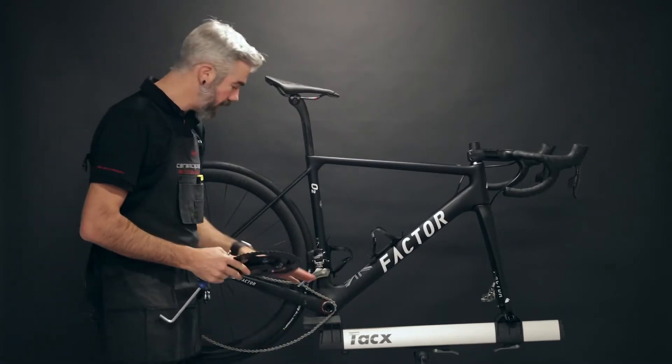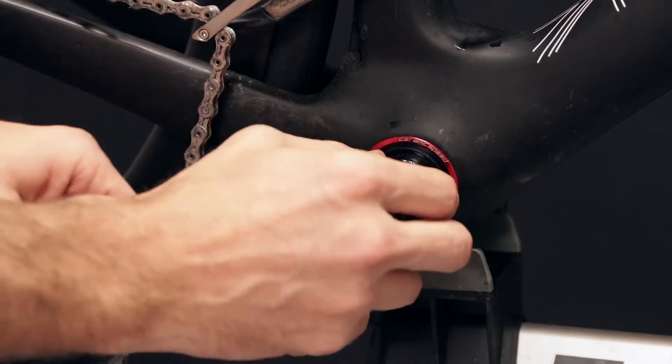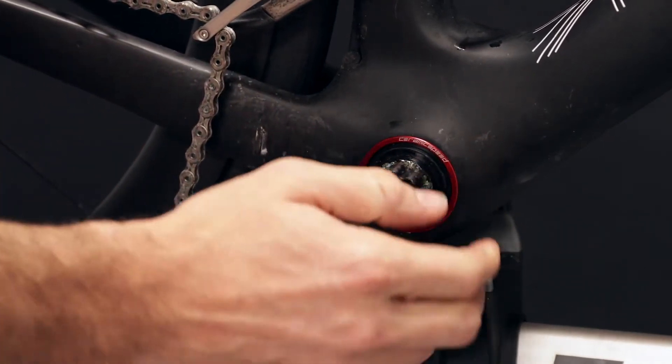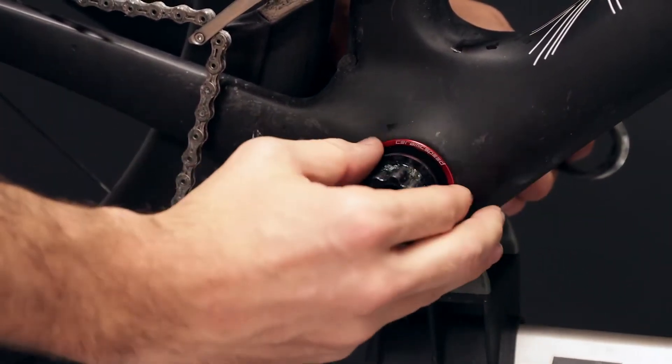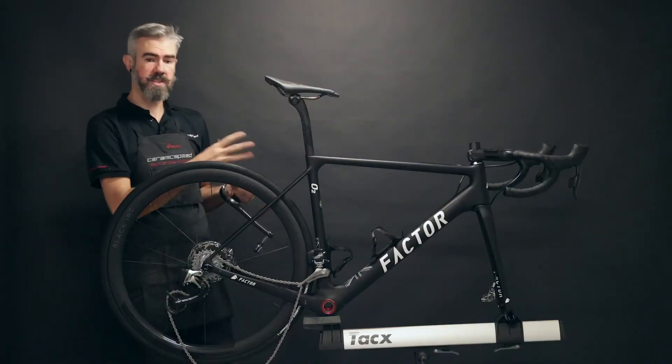When you remove the first side of the crank, take careful note of any spacers, washers, and dust covers. We'll put these back on in the same order once we're done maintaining the bearings. We'll go ahead and lift off our dust covers and take note of which side faces the bearing and which side is the outboard side, then set this aside.